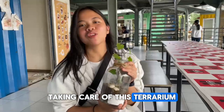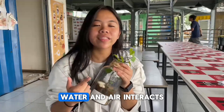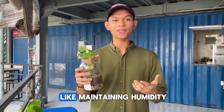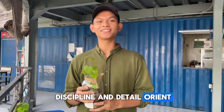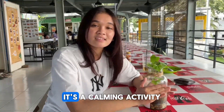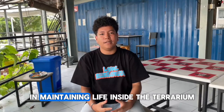Taking care of this terrarium has taught us some valuable lessons. From an educational perspective, we learned how ecosystems work, including how plants, water, and air interact. We also developed skills like maintaining humidity, lighting, and cleanliness to keep the terrarium stable. This project helped us become more disciplined and detail-oriented. Caring for a terrarium also had a positive impact on our mental wellbeing — it's a calming activity that helps reduce stress. Lastly, this activity encouraged our creativity and helped us become more responsible in maintaining life inside the terrarium.